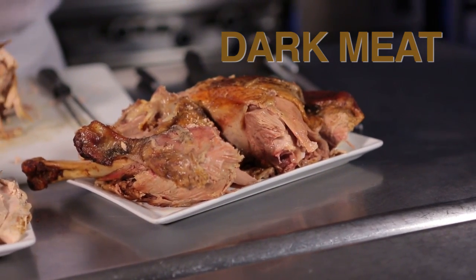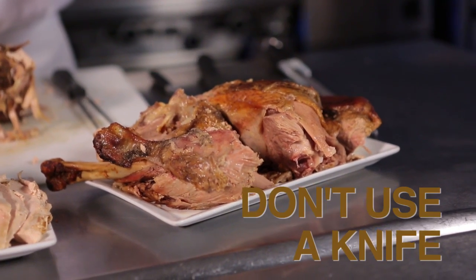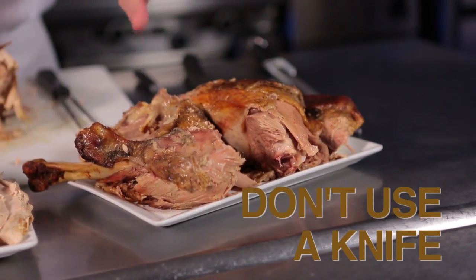This is our dark meat. Make sure that when you take the legs and the thighs off the turkey, you break up the dark meat and try not to use your knife.